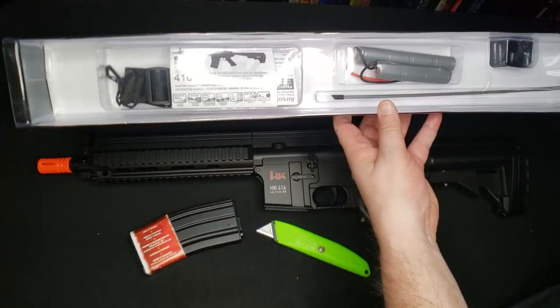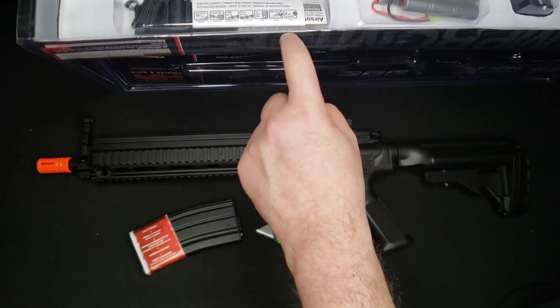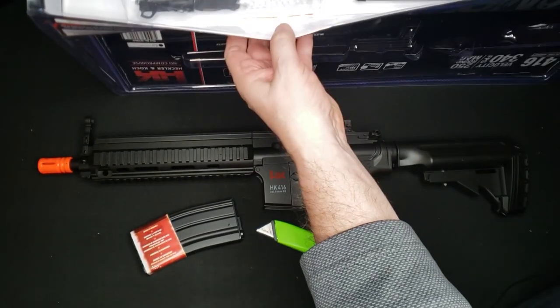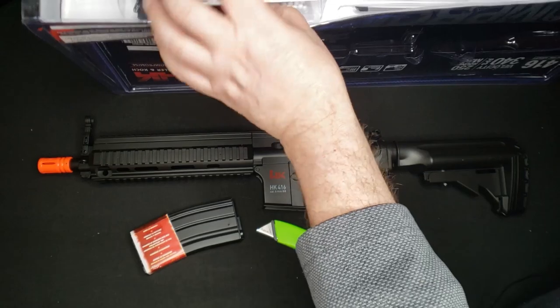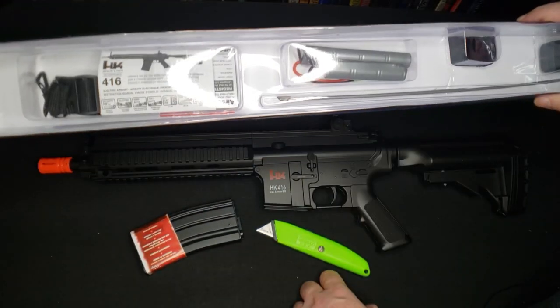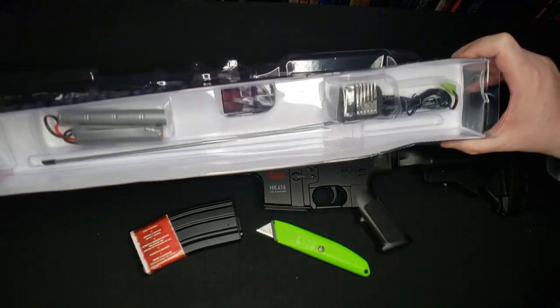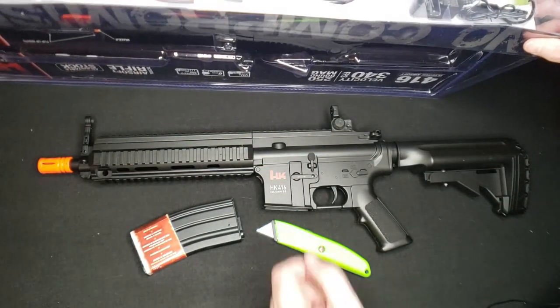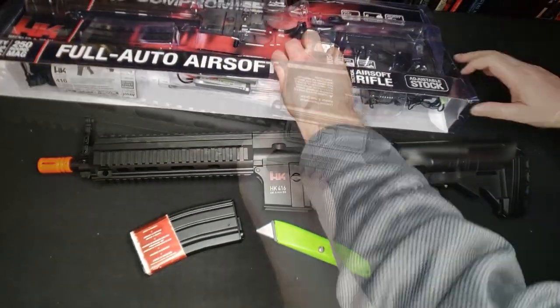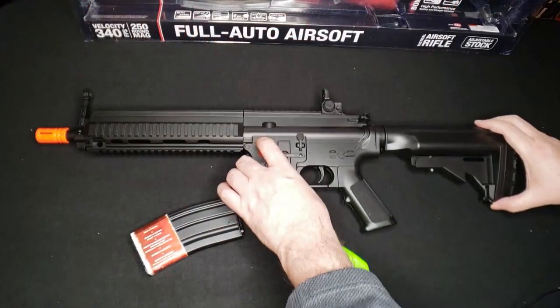In the magazine — clearly we've got a little pack of BBs, probably 0.12g if I had to guess. There is a sling, looks like our owner's manual, a pair of non-checked batteries, a non-jamming rod, and a small wall charger with a small Tamiya adapter.